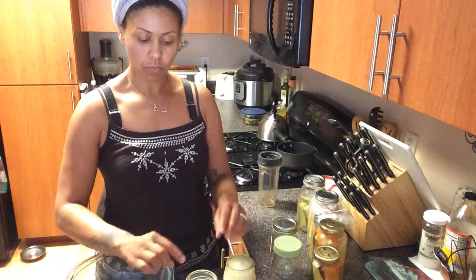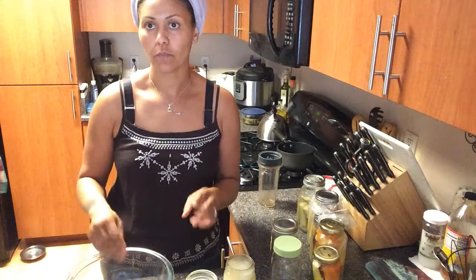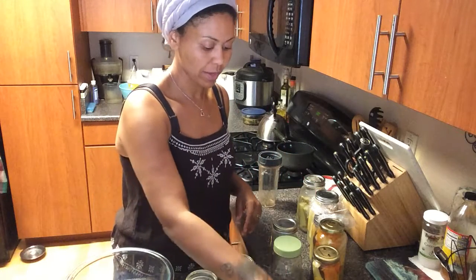If I needed more liquid, I would have taken the saltwater from boiling the eggs and added it. But let it cool off — don't use hot liquid. We're not trying to kill the bacteria.